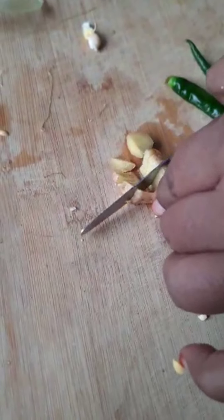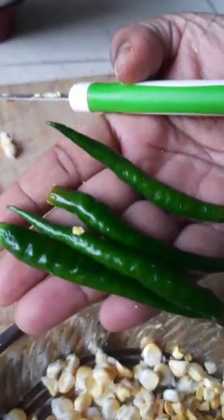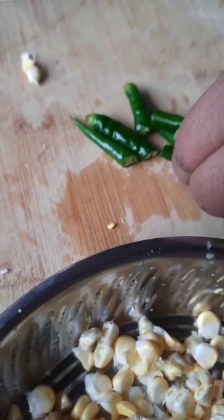I will pour it in. Then I will pour it into the first place, then mix it up.